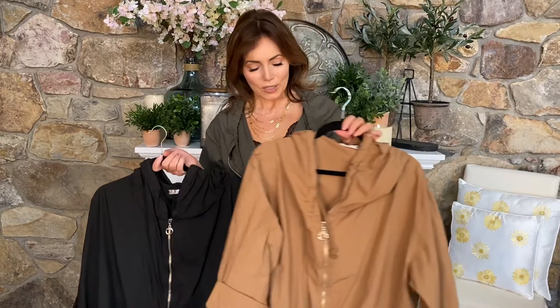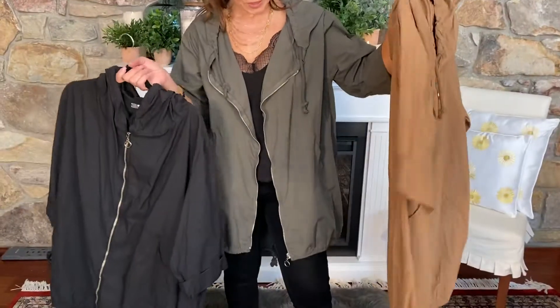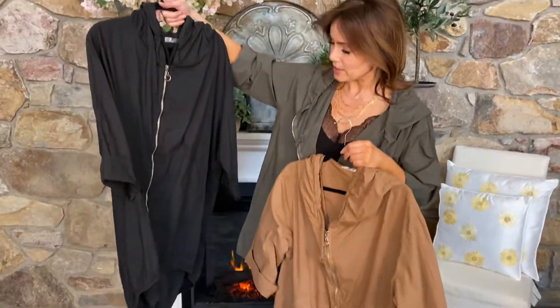This is the perfect idea for layering because it goes over your yoga pants if you're running to the gym, or running errands, or jeans, or whatever you want to put it over. I'm wearing it in the green — of course that's always one of my favorites. Here it is in a beautiful mocha color, which I love, and then here it is in the classic black.